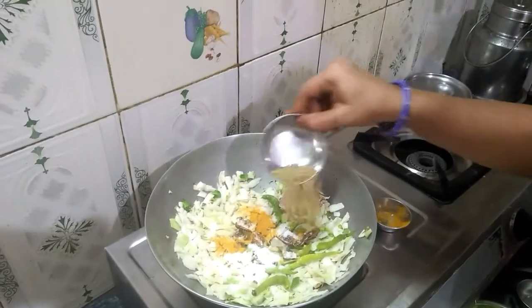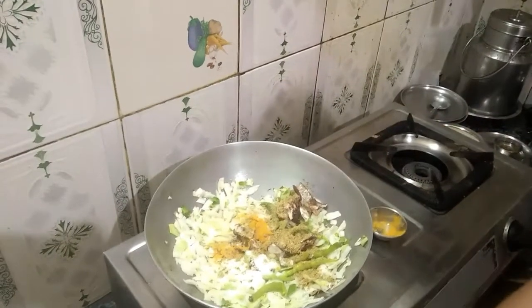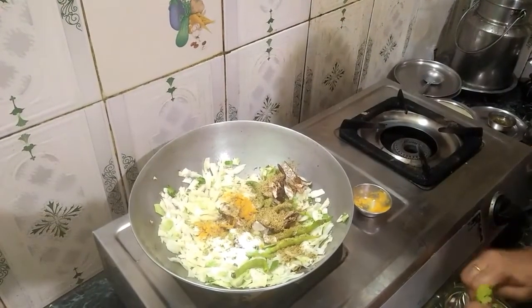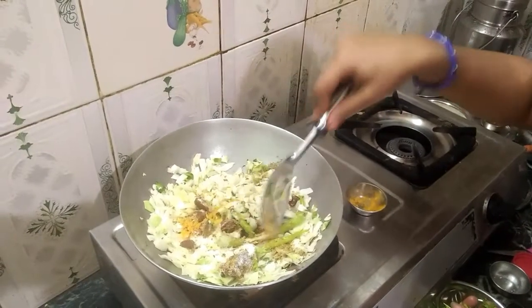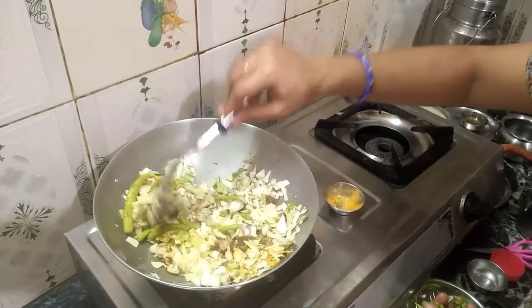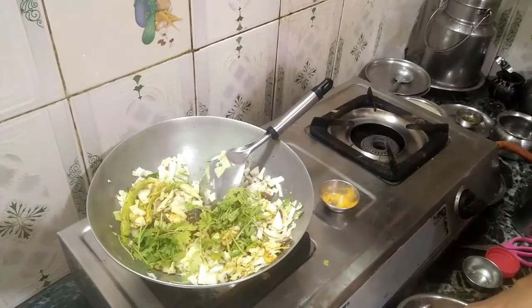Now we'll add the oil. We will mix it in a little bit. This is how it is. It is a little bit more. We will mix it in a little bit.